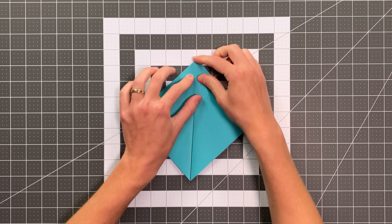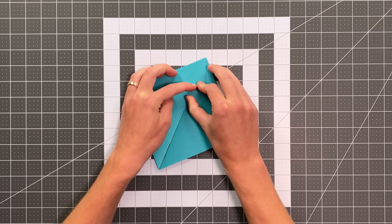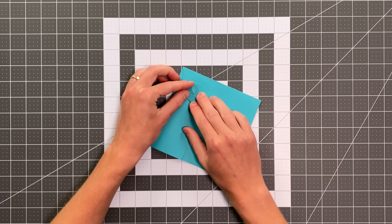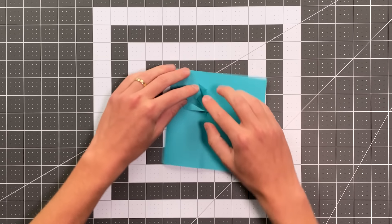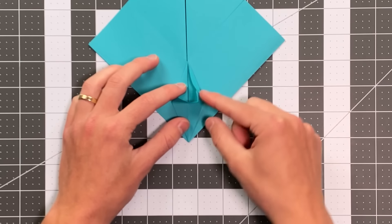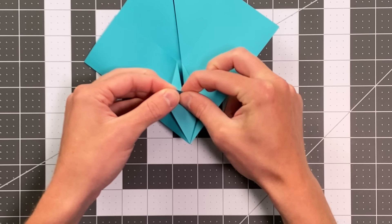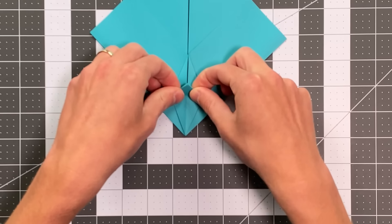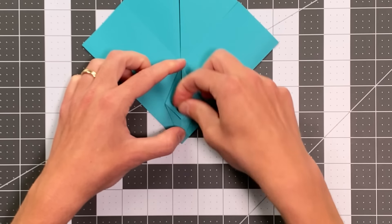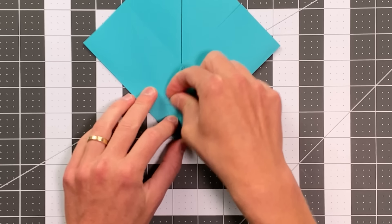Now we're going to perform a petal fold on this top section. To prepare for that, we're going to fold this edge to the center crease, and do the same thing over here. Now I'll rotate the paper so that this point is closest to me, and I kind of pull this pocket forward, pushing in on those existing creases. I want to kind of take this straight to a point right at the middle, forcing those into a triangle that points. Then I can push that all the way forward. I'm going to fold this triangular flap down — you can see I've got a crease on that top layer we'll use as a reference point in a little bit.